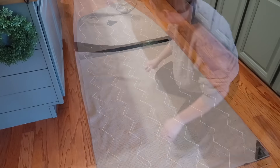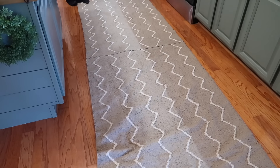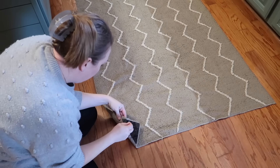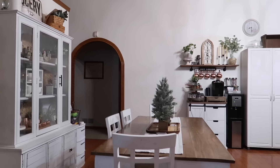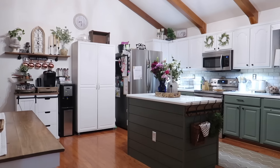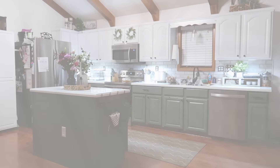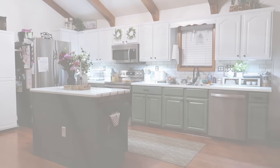Now we're going to put this rug down. I've had this rug forever but it's actually two rugs together — I couldn't find one that was wide enough or long enough, and I just didn't see anything I actually liked. These are from Dollar General, they were $10 a piece, which is super affordable. I just put gorilla tape on the back of the seam and laid it down. This is how the whole kitchen looks now with the painted cabinets — I absolutely love it! I hope you guys enjoyed today's video, and as always, if you did please make sure to comment, like, and subscribe — I'll see you in the next one!